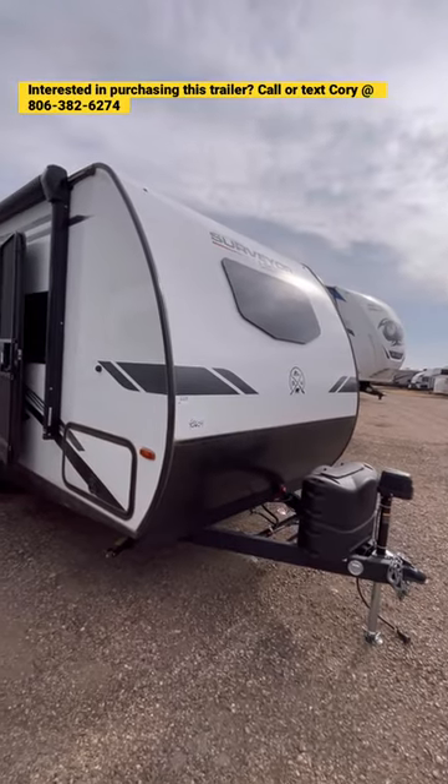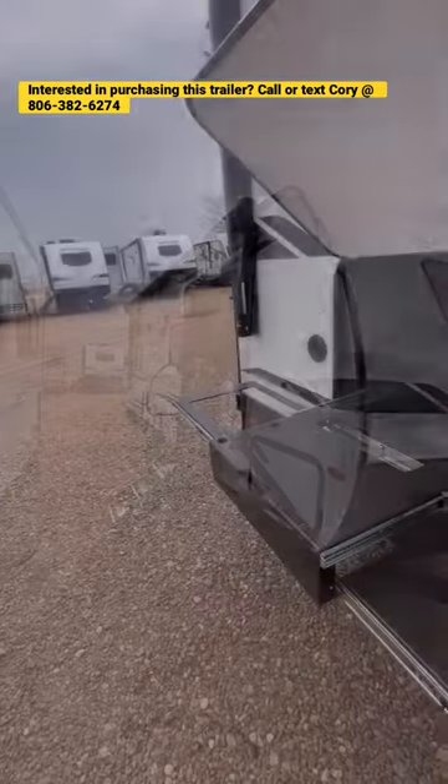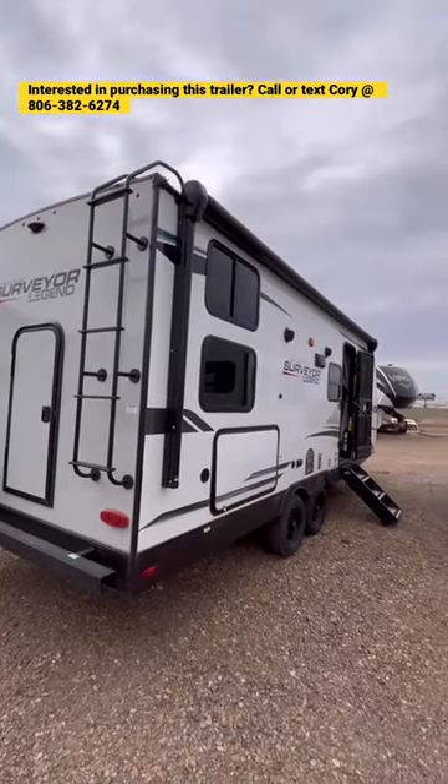This Surveyor 240 is going to feature a power tongue jack, Azdel sidewalls, enclosed and forced air heated belly. You also have a nice power awning, 80 watt solar package, outside kitchen with a griddle and sink that are not currently shown, plus a cargo bunk door for extra bikes and things.